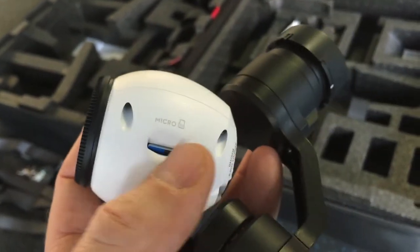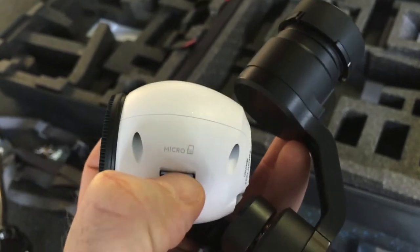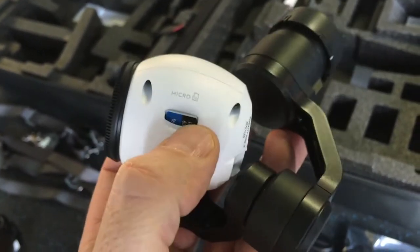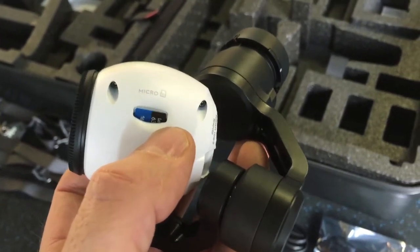I should point out that the micro SD slot is right here on the side and the card is already in there — it comes with one: a 16 gig SD card.